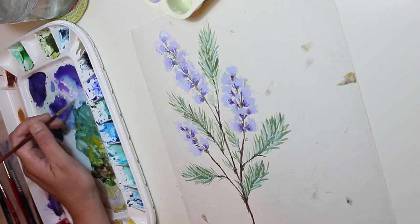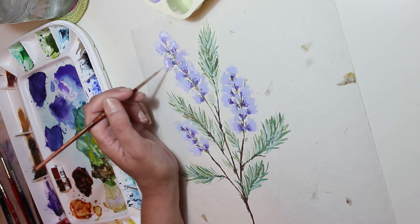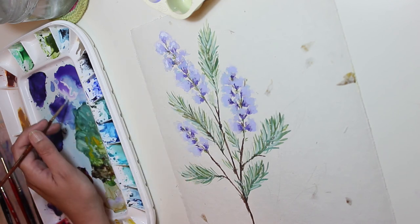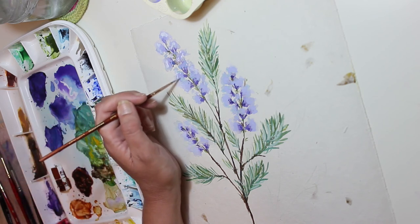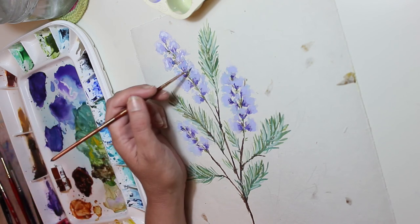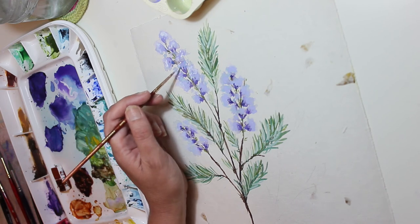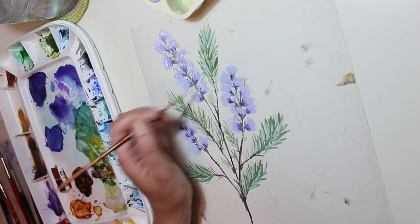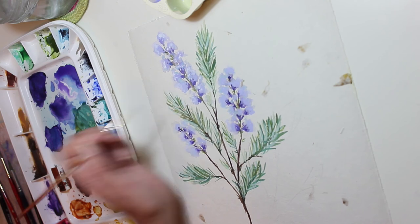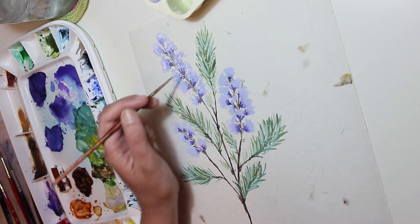I started making these random dots but you'll see me connecting them soon because I thought it was too dotty and too dispersed. It's not just white - I'm mixing it with a tiny bit of my purple mix because I don't want it to stand out too much.